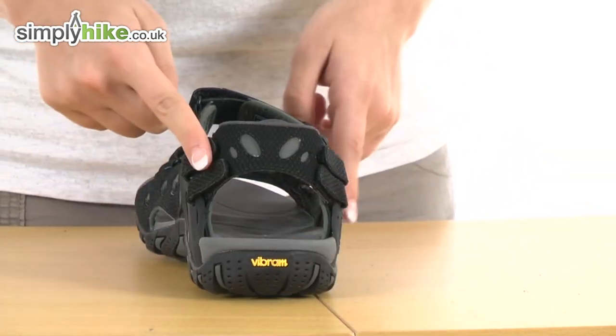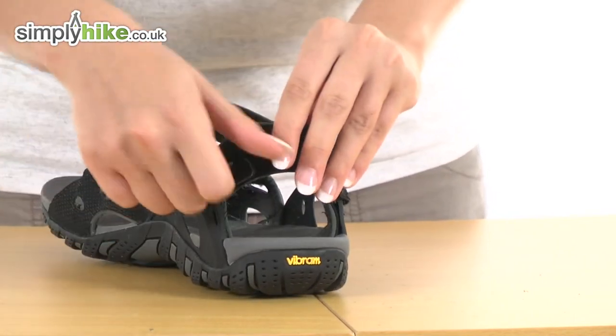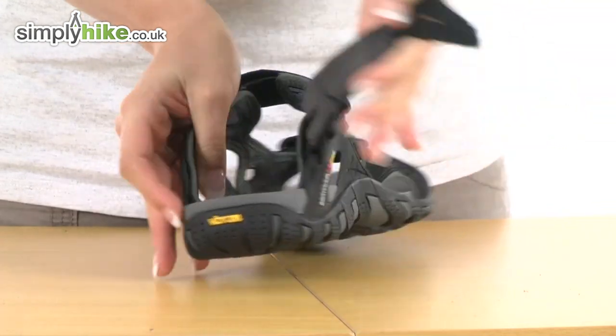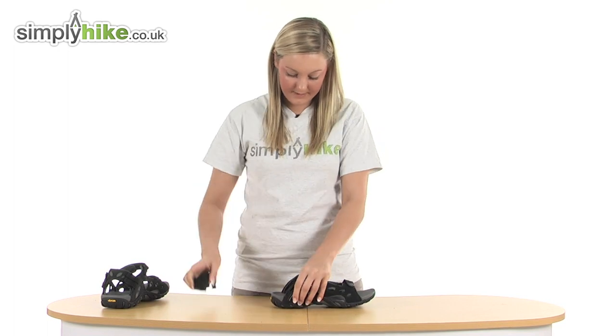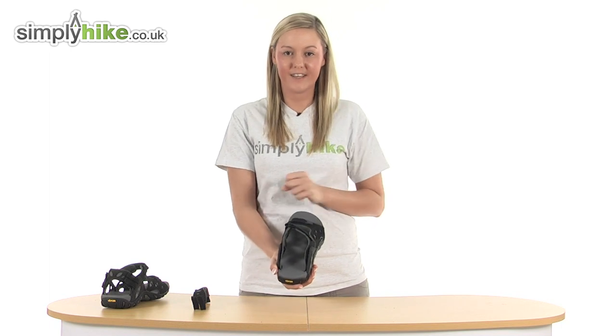Also a really nice feature at the back here — if you wish to take this part off you can simply undo the velcro and pull it out and it will actually remove. You do the same with the other side, and there we go. We have a really nice pair of backless sandals as well, so they're really nice and versatile.